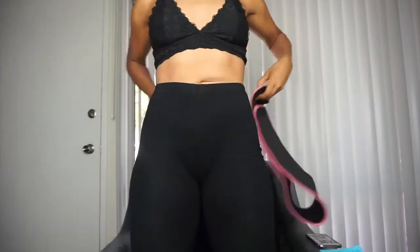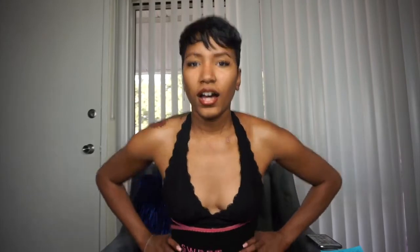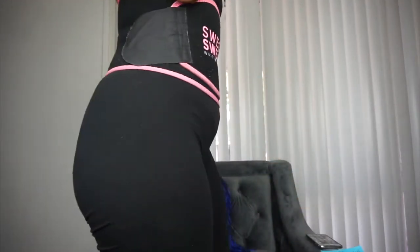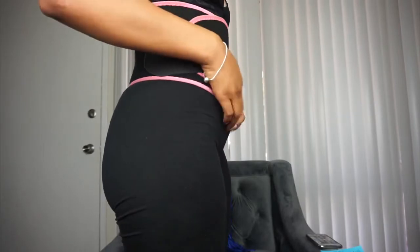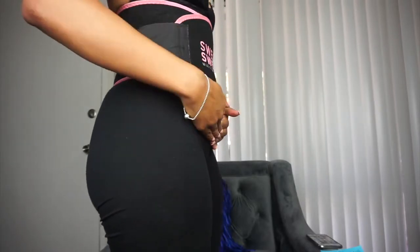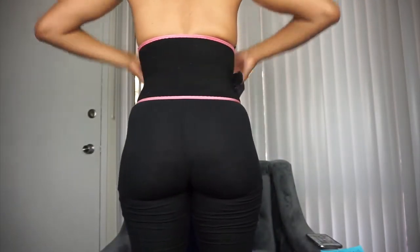Let me go ahead and try it on for you guys. You wrap it and then you wrap it back. I suggest getting a size that's comfortable for you. I like to bring mine down a little bit because I've got a little lower belly area that's hard to get rid of. Here's a back view and a side view — and back to the front.